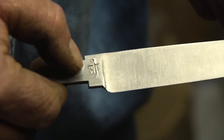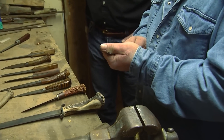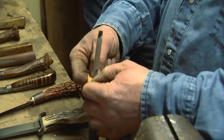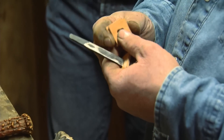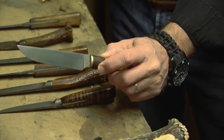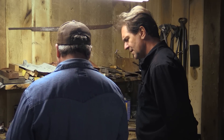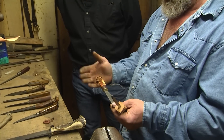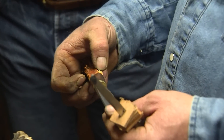I slide these up on the tang. After I put the guard on, you stack these up on this particular style — it's leather. Stack all this up, get it in a vise or a big pair of clamps, push it all together with epoxy, then drill and put a pin through it.